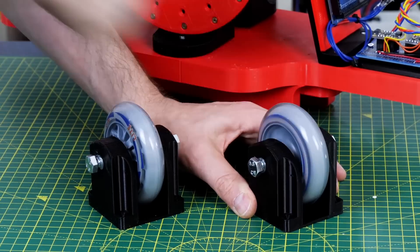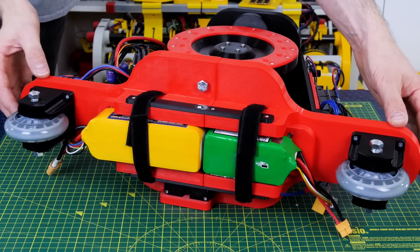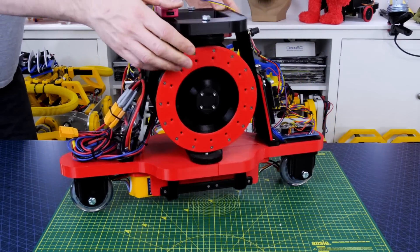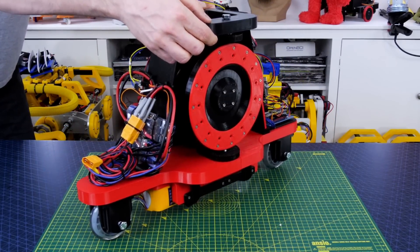I've mounted two inline skates in some 3D prints with bolts as axles and those go on the bottom of the robot along with the battery, so it's got quite a low center of gravity. However, it won't balance on those wheels no matter how hard I try without the gyros turned on and without any active control.